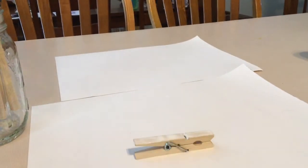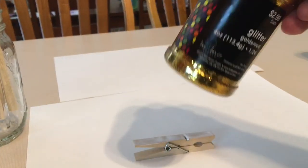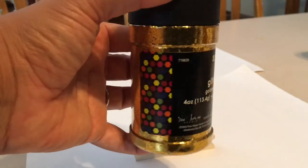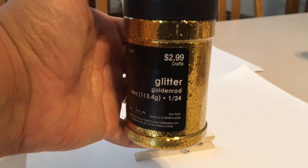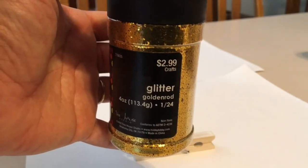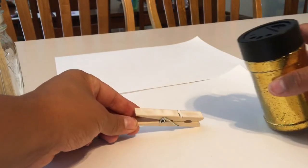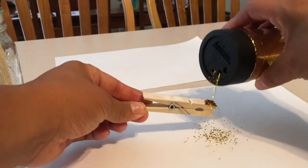I'm going to move this out of the way just so I can show you that I'm going to be pouring some of this glitter. I got this glitter at Hobby Lobby — it was $2.99, and I think I got it for 50% off, so that was a great deal. Now I'm going to be putting the glitter, just pouring it all over it.